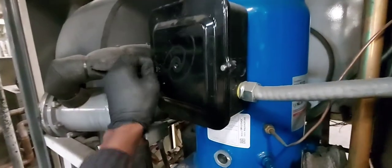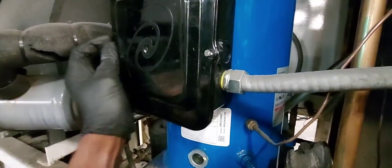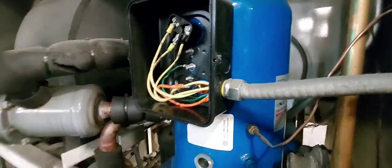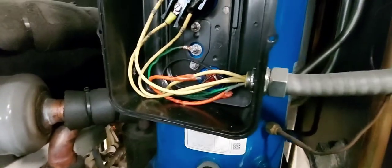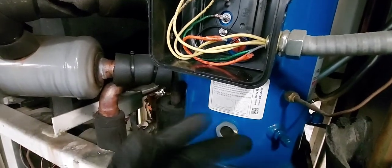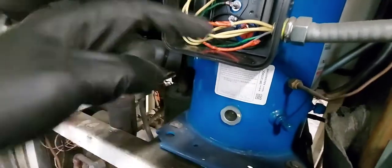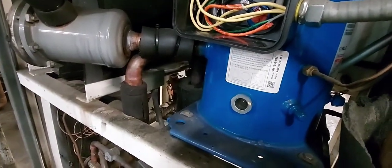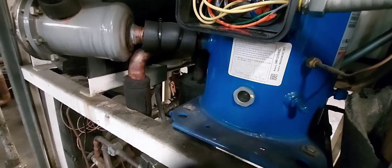This is the HVAC AC unit compressor. The compressor passed the mega test — all the windings checked out, it's electrically sound. I'll leave a link in the description to the video of me doing the mega test.